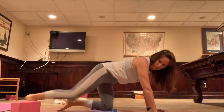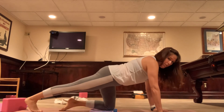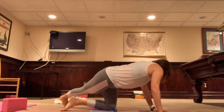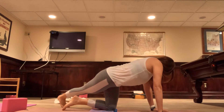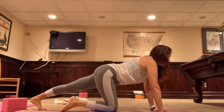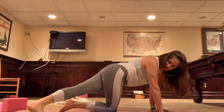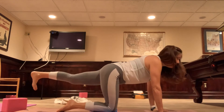Right leg comes back — curl those toes in, reach that heel back. That right hip wants to come up, so drop it down. Gaze forward. We're going to lift that right leg from the back, drop it over to the left, gaze over the left shoulder at that heel. Feel that in the side body — it feels really good. Come back to center, drop that foot down, go right into the other side. Left foot comes back, reach that heel back so you feel the calf stretch. Lift that leg, move it over to the right, drop it down and gaze over the right shoulder. Release and come back to center.